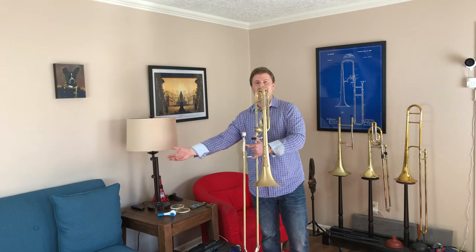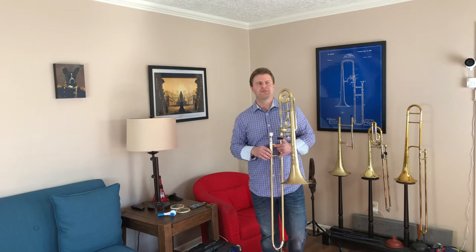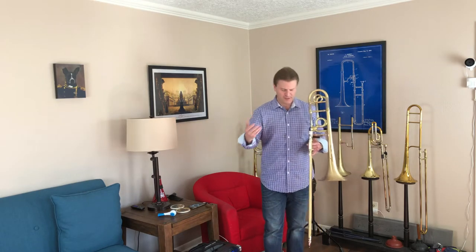Every single professional trombone player holds their slide in a different way. I hold it differently than anybody else. What I've tried to do is study, listen to all my teachers, take everything as much as possible, see what works best, along with some simple anatomical things.